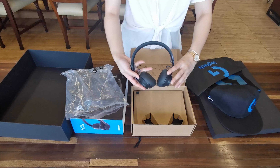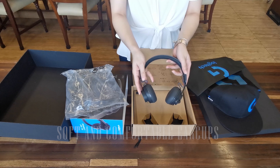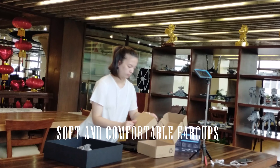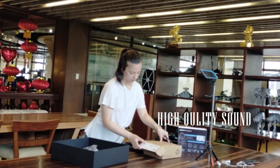The Zone Wireless has a basic design for a headset, but it's well-built and sturdy. The earcups are soft and comfortable. Sound quality is top-notch — voices were loud and crisp, and the microphone transmitted audio just as sharp.